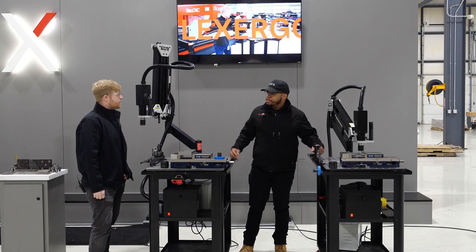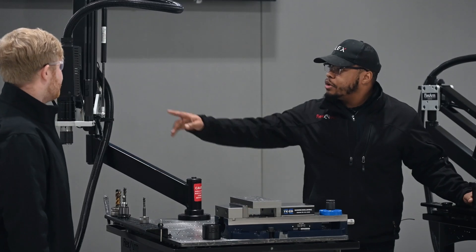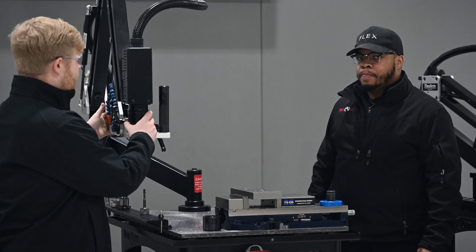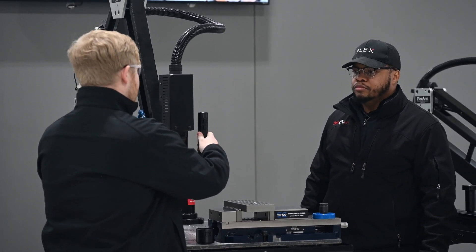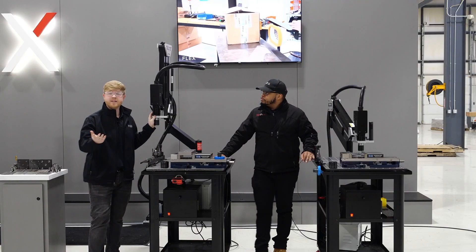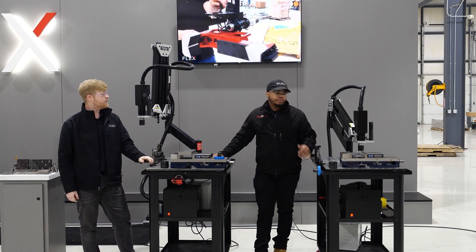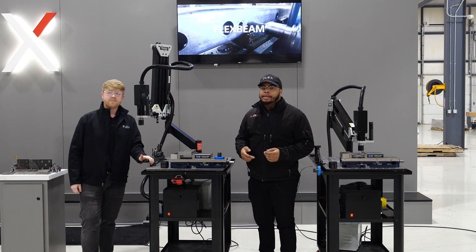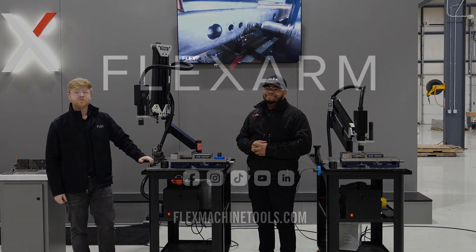That pretty much sums it up. What's the minimum capacity on this one? It will comfortably go down to about a quarter inch. The reason we say quarter inch is because with smaller taps there's less material, so you've got to be careful going down and up. As long as you have a nice hand on it, you can go a little below that comfortably. If you have any questions, feel free to reach out. When you're ready to tap into profit, visit us at flexmachinetools.com.